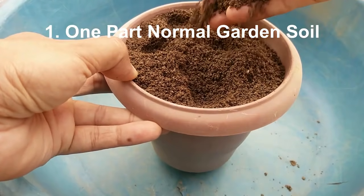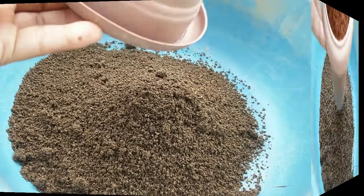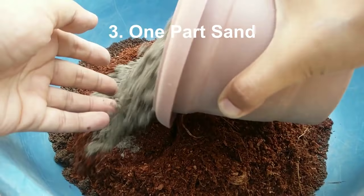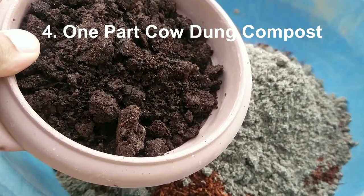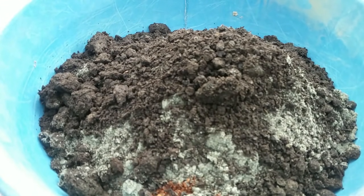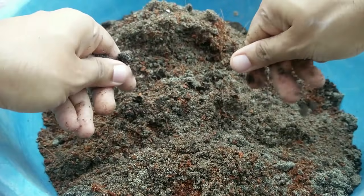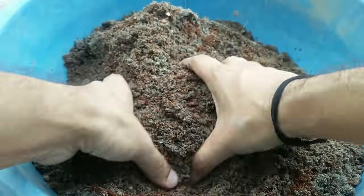This is the normal garden soil. This is the one part coco peat. This is the one part sand. And this is the one part cow dung compost. Now just give it a good mix, and try to break any clumps of either sand or the cow dung compost in your mix.